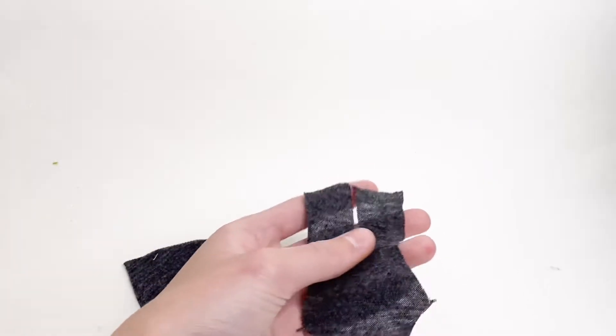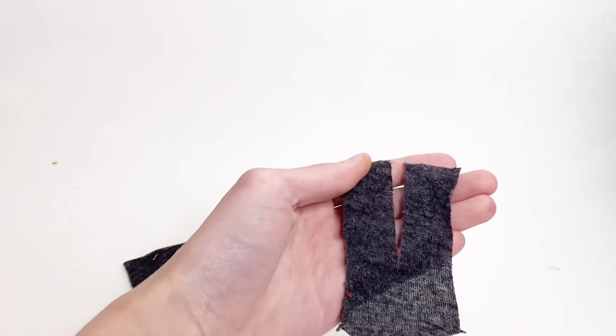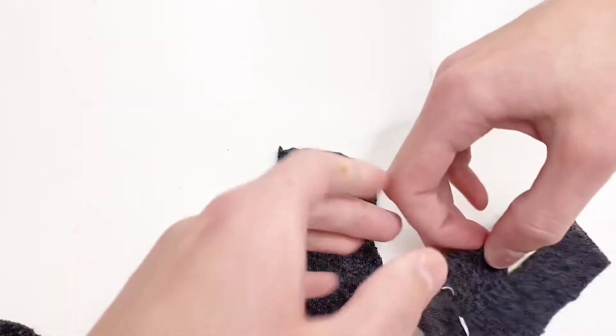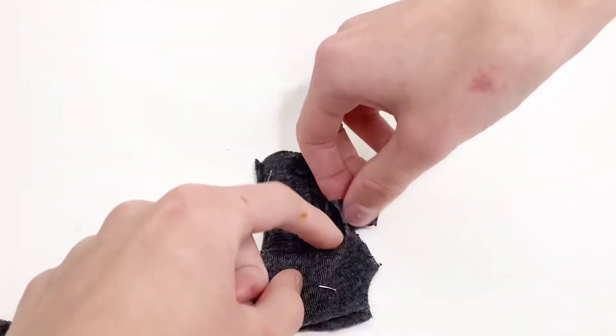On one of the body pieces, I cut down halfway of it, like this, starting at the top of it. To start assembling this, I'm going to take the two main body pieces and line them up on top of each other.